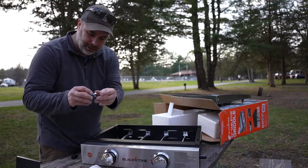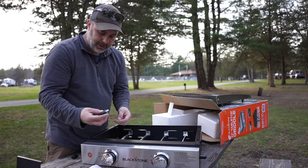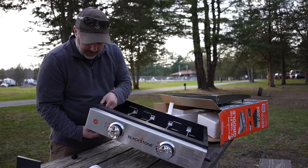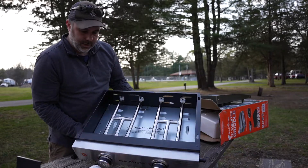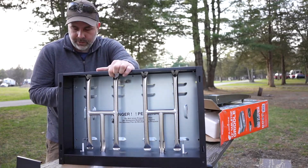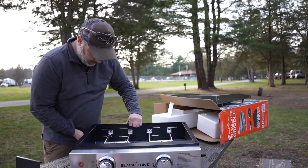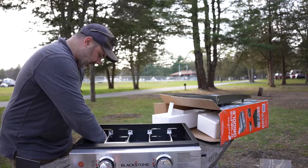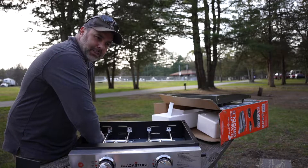Obviously the easiest thing would be to just replace it. We have four legs that need to be installed and these are pretty simple — you have a nut and a bolt on the end of each leg. There are four holes and each leg will go into one of the holes. You can just put that in there and tighten them down, and I think hand tight is probably just fine.